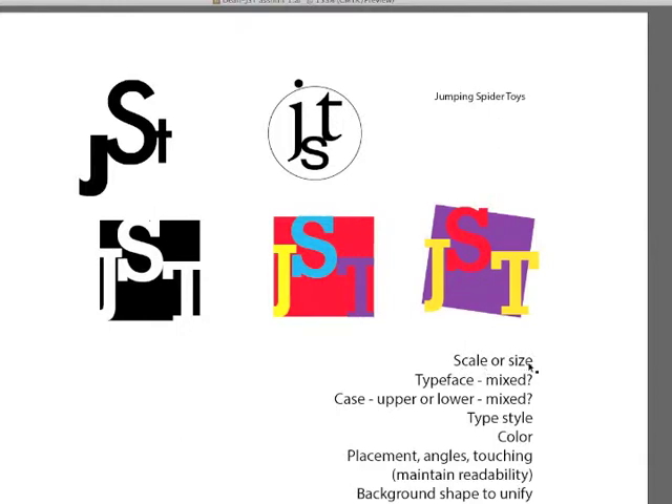You can work with scale or size — you can change them. You can use mixed typefaces, as I have done in this logo, mixing up the type to work together. You can use mixed case, as I talked about a moment ago — here the T is lowercase and yet the capital S and J work with it, and in some cases the letters touch, signifying unity. You can work with different type styles, mix bold and italic, and certainly work with color. For a toy store I'm sticking with bright primary colors, which are appealing to children.